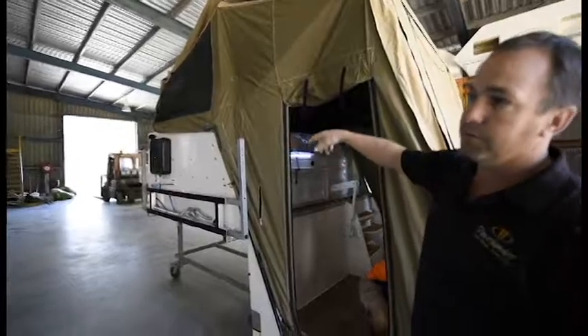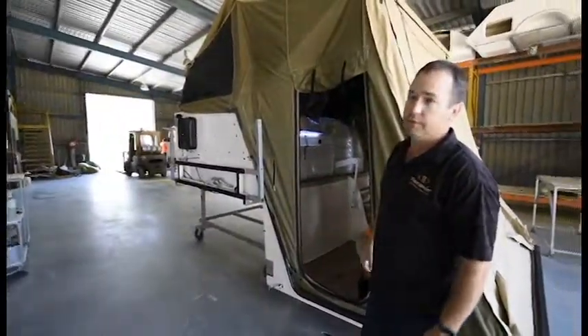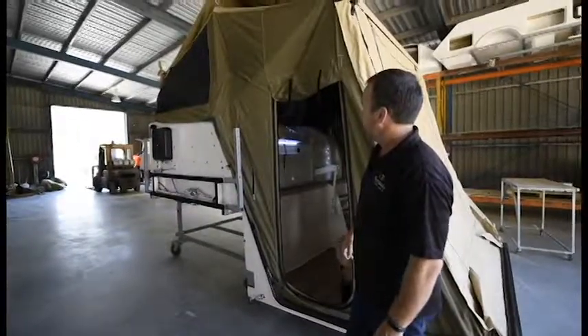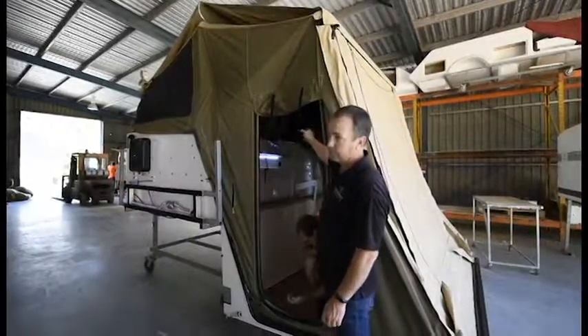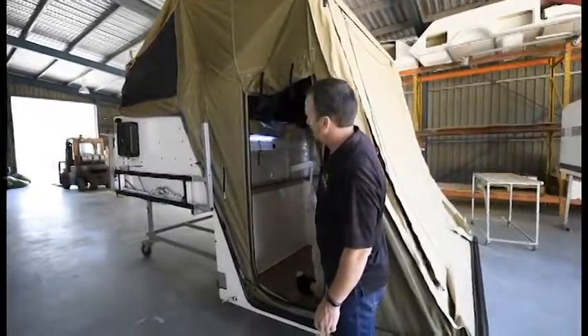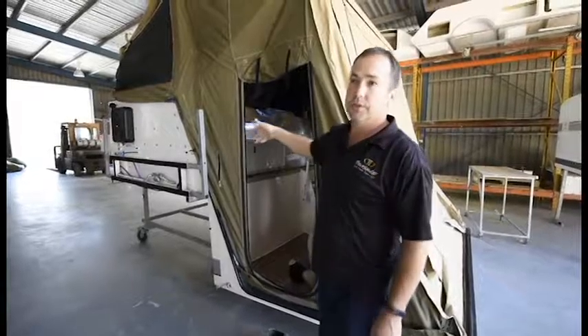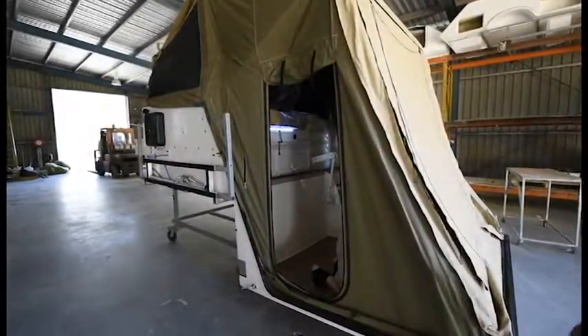Once it leaves here we just go through and fit all the things to it — all the odds and ends like torches and the legs and all that. As you can see walking around this, it's all finished off — all lighting inside, LED lighting, poke lighting inside as well. It gets all wiped down, polished. Then it goes out the front, gets washed, ready for delivery.